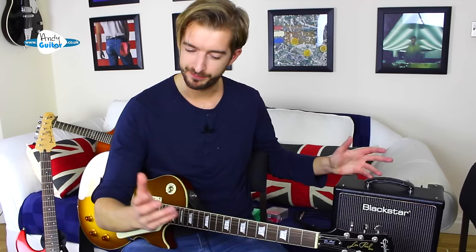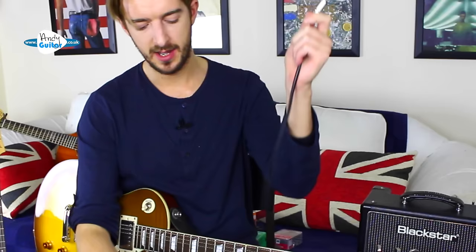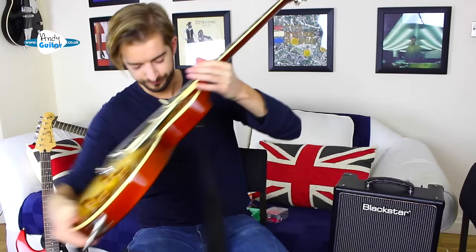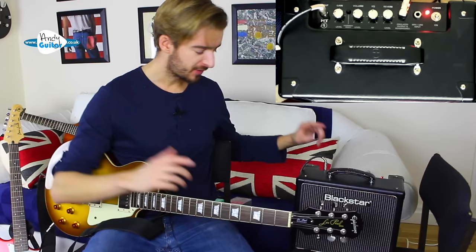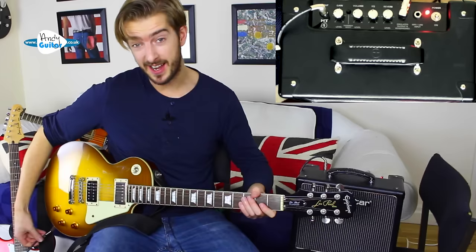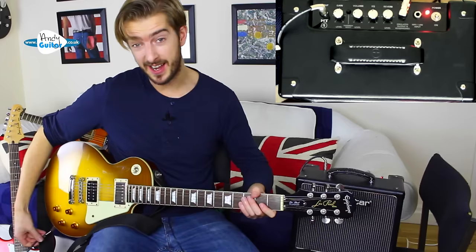To make the guitar and amplifier work, we need to connect them with a lead. This is called a jack lead, and the end goes into the guitar here — click it in all the way — and then the other end goes into the input of our amplifier. The definite thing you want to do is plug it in first and then turn it on. If you turn it on and then plug it in you might get a loud bang — you're probably not going to break anything but it won't sound pleasant. The audio from our guitar goes from the pickup, into the lead, travels to the amplifier input, goes through each of the controls, and then we hear the sound through the speaker.